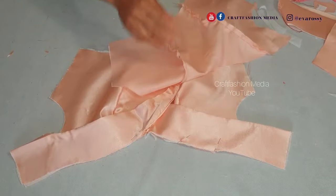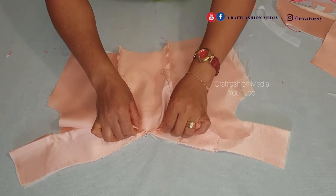I'm going to place my lining where it's supposed to be at the center front line, matching them together.